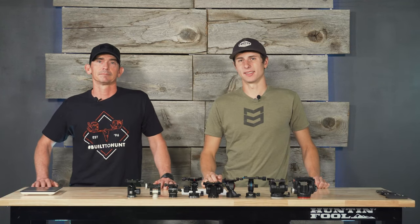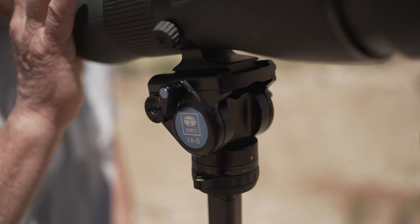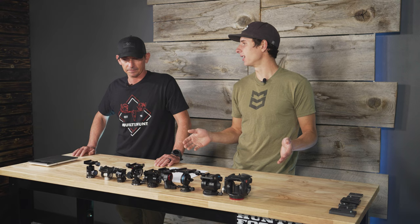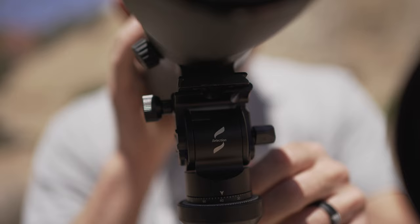When it comes to tripod heads, there's a lot of options to choose from. Garth and I picked out nine of the most viable options after a little bit of research. We're going to go through, compare them, and talk about what we like and don't like.